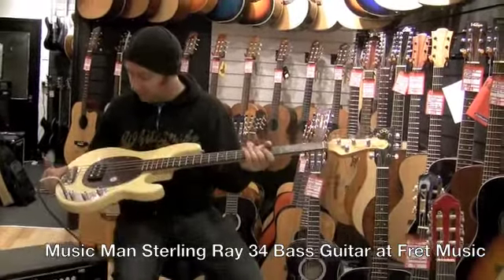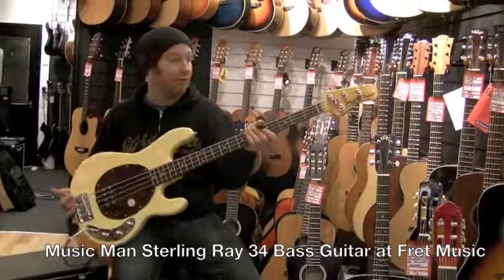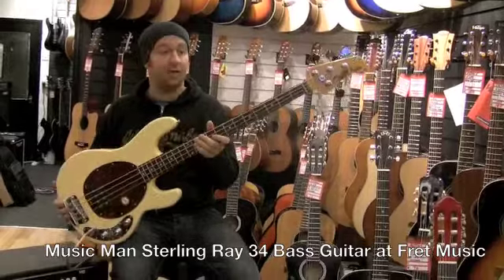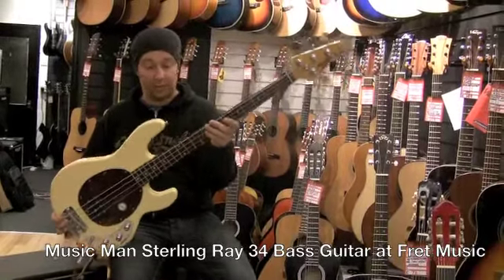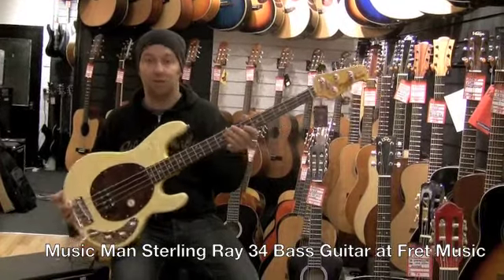So if you're looking for a Music Man bass but you haven't got the money for one of the American ones, come and try the Ray 34s because they really are as close as you can get. That's the Music Man Sterling Ray 34 bass.